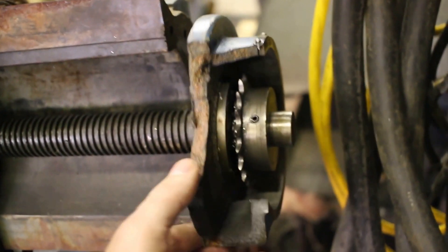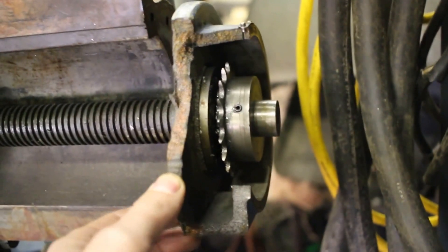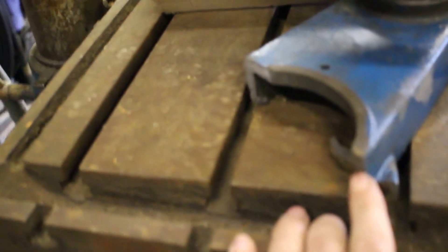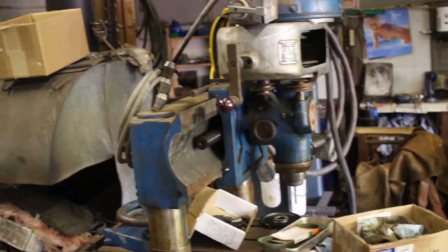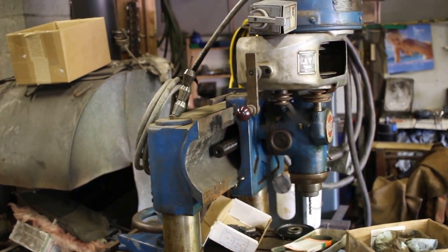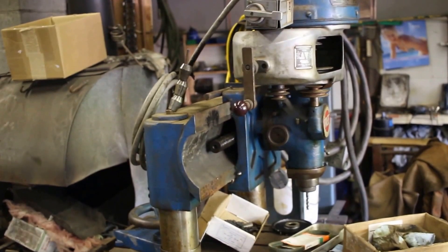Unfortunately, when the guy was taking it out of his garage, he broke this hand wheel — the casting for the hand wheel. So that's going to need to get welded back together. But actually before then, it may seem like I'm jumping the gun because it's not really usable without that axis. I'm going to see if I can get the motor to turn on, because if the motor doesn't run, then it might not be worth fixing.